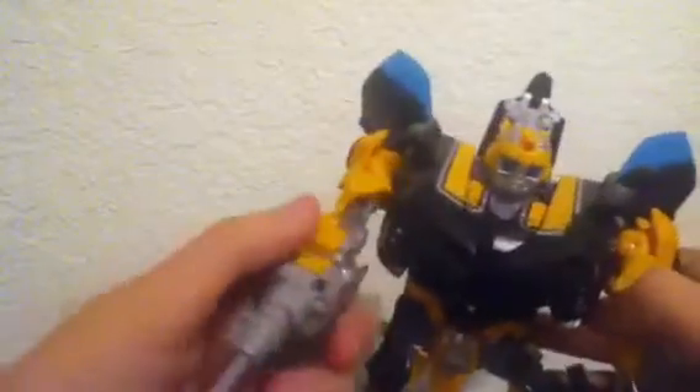That's about it, really. His missile does fire, though. It's really cool — I mean, it's kind of powerful, really.